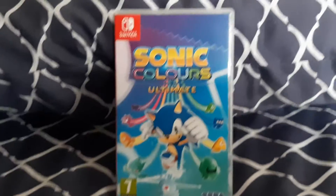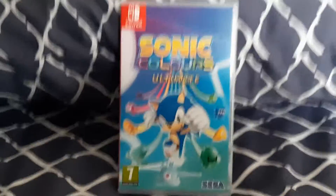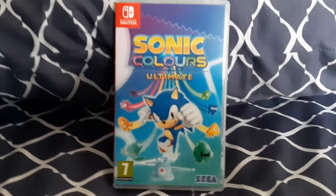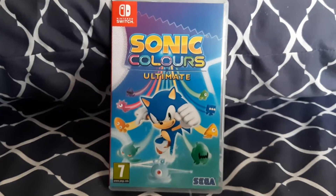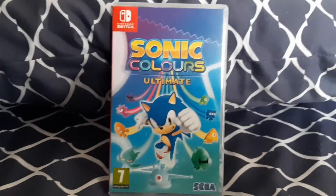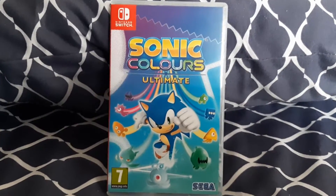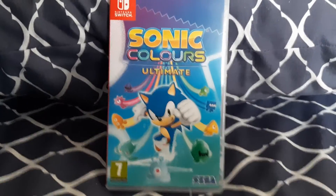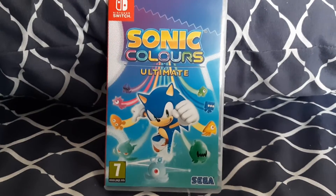That is it for this unboxing video. Stay tuned for the live stream tomorrow. I'll do two live streams of Sonic Colors Ultimate, because I do want to focus more on the Skylanders Spyro's Adventure live streams I've been doing for the 10th anniversary. I hope you enjoyed this video, and stay tuned for the live streams of this game and the last few live streams of Skylanders Spyro's Adventure. So until then, take care everyone, and have a great day.